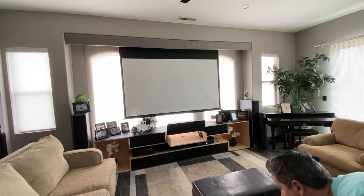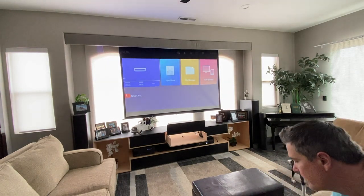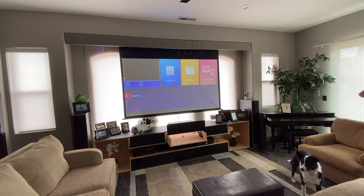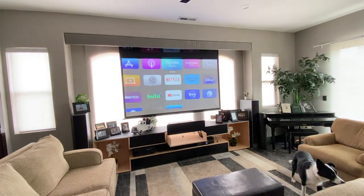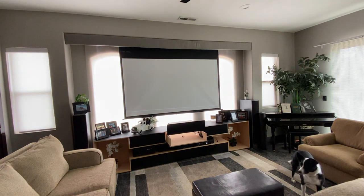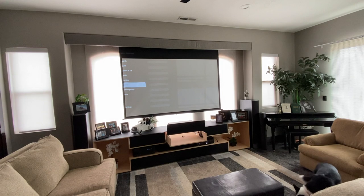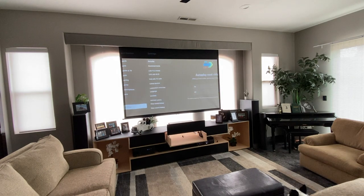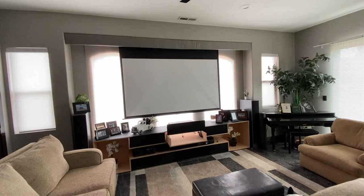The projector I'm using is a Vava, as you can see on that startup, and I have it linked through a Yamaha surround sound receiver. I also have Apple TV, so I have everything plugged into the receiver with only one HDMI cable out to the projector. One thing I like about this projector is that it's laser — so even though this room is completely lit up right now in the afternoon, you can still easily see the screen. And at night it is just so clean and crisp. It's really great.